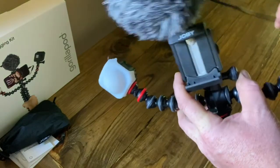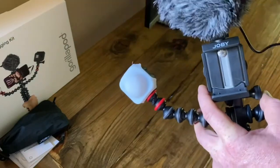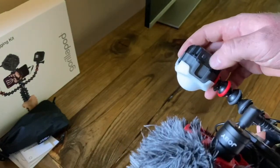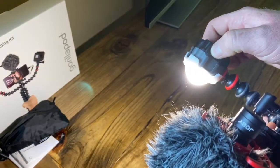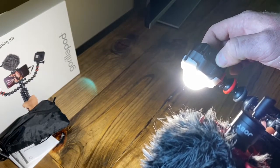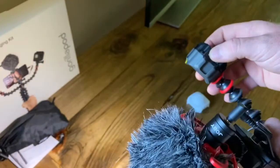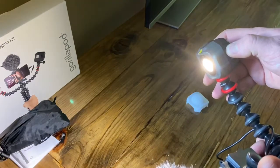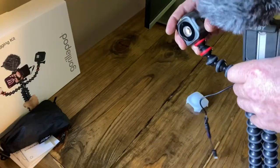My smartphone will go in here. I'll plug in the Lightning connector for the microphone. There are buttons on the side for the LED light — up and down — because there are five different brightness levels. If we take the diffuser off, try not to blind the camera. You press and hold for it to come on, press and hold for it to turn off.